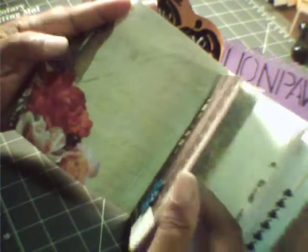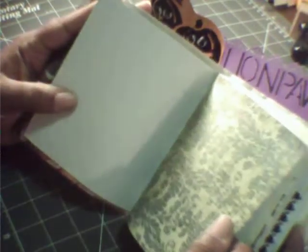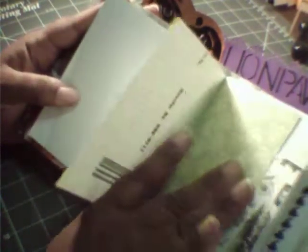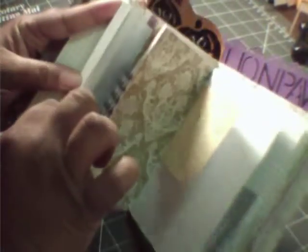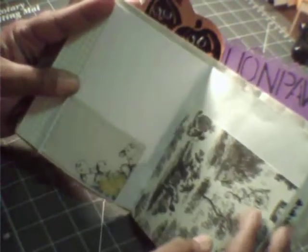This is a junk journal. It holds envelopes, and she has room for writing space in here. I have a lot of things to play with. There's pockets and tags.